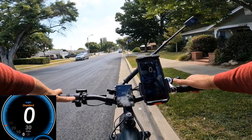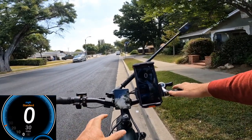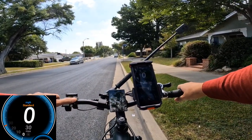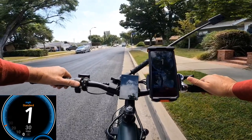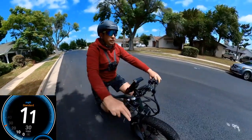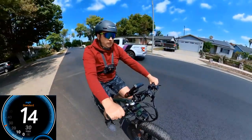Now I'm going to do the pedal assist test instead of throttle. Note that the display will start to turn off if you don't touch it for a little bit. I'm going to switch to pedal assist level 5 and drop to gear number 7, and see how fast I can pedal it.